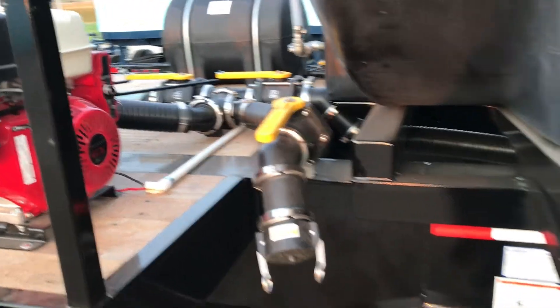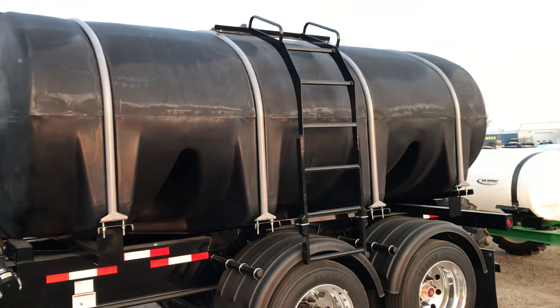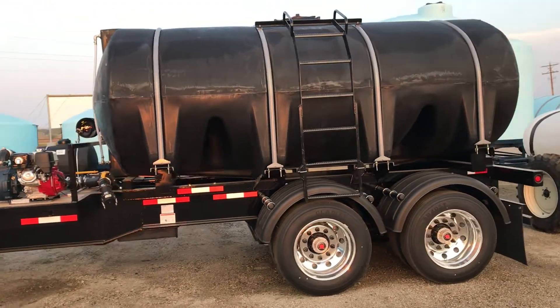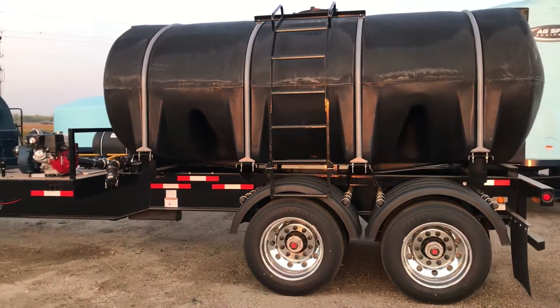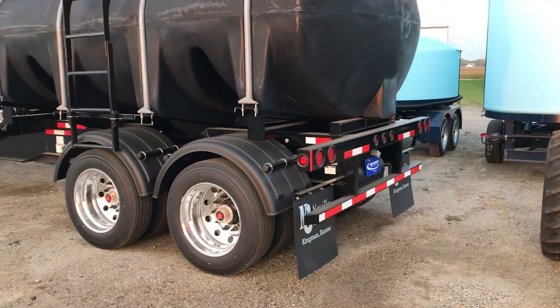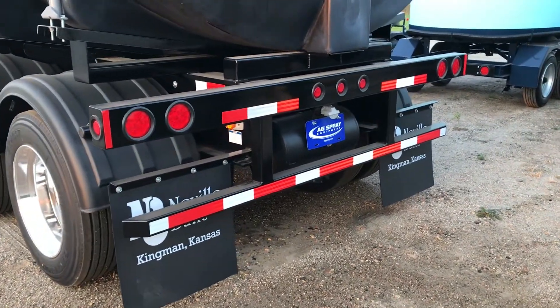Standard lengths of this trailer come in 40-feet, 42-feet, or 48-feet. The 48-foot trailer has 21-feet of working deck space. This unit is a tandem axle configuration with air-ride suspension, also available in spring suspension. You can also get the axle as a spread axle or tri-axle.